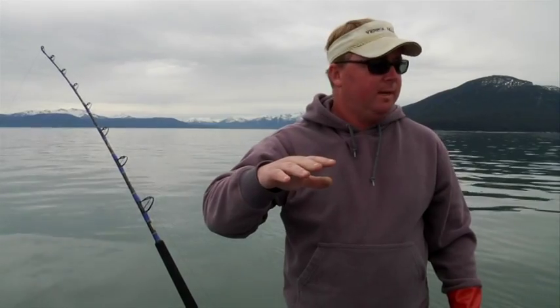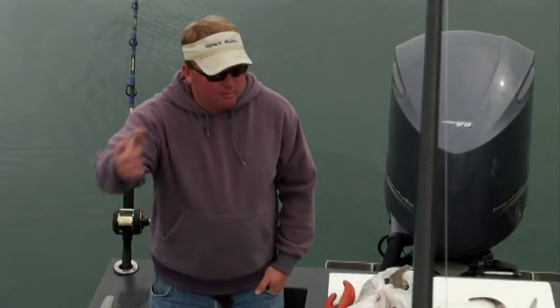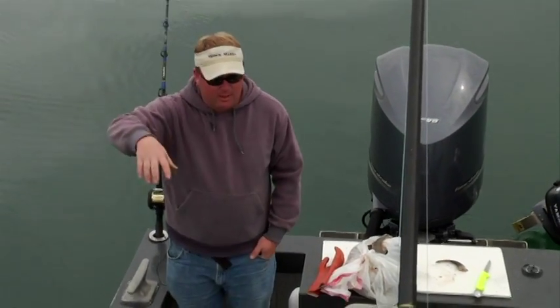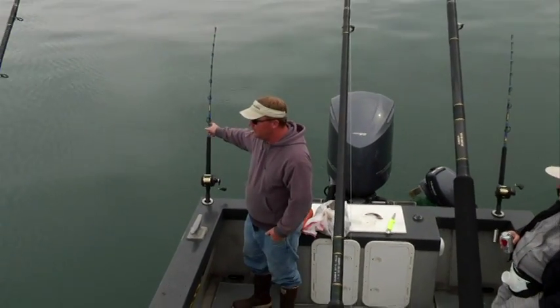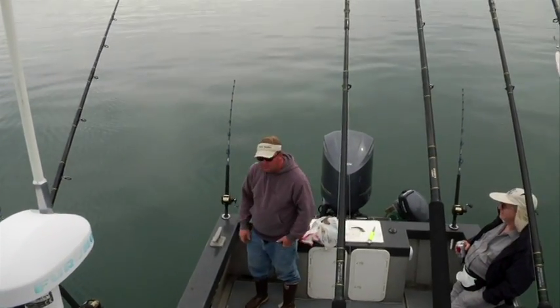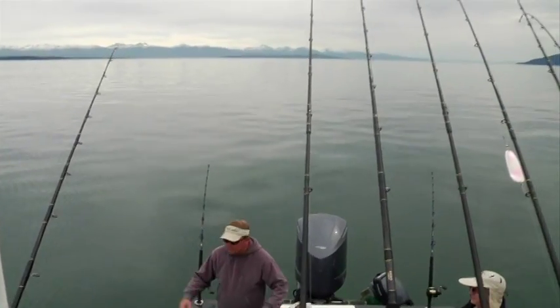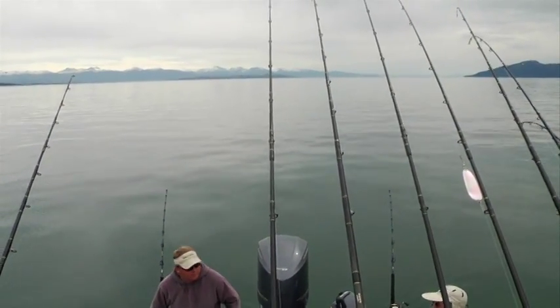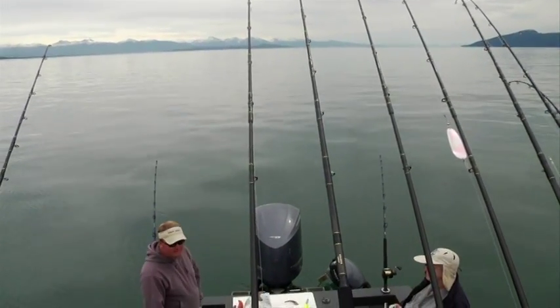We're setting up to do some halibut fishing here. In the wintertime, all of our halibut are out in the ocean. In the summertime they come up in here shallow — 100 to 300 feet deep. They've got to come right through here. This is like the halibut highway, and you can see we've got a really strong current. We've got three pounds of lead here and four here, and it's still scoping way back. We've got pollock, sole, herring, and squid. That current's going to carry the scent out, and they're going to follow that scent trail up to our baits and hopefully eat them.